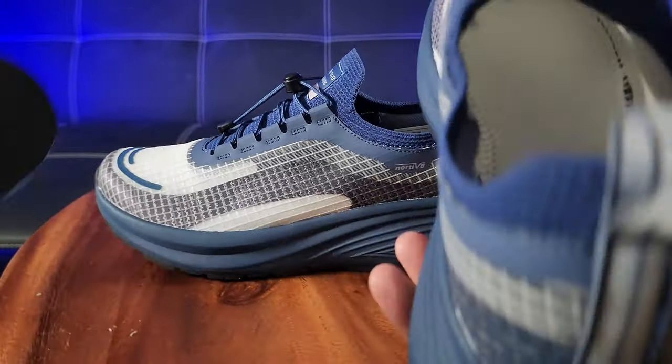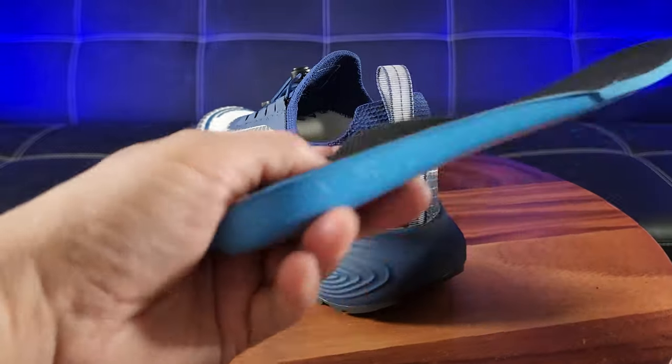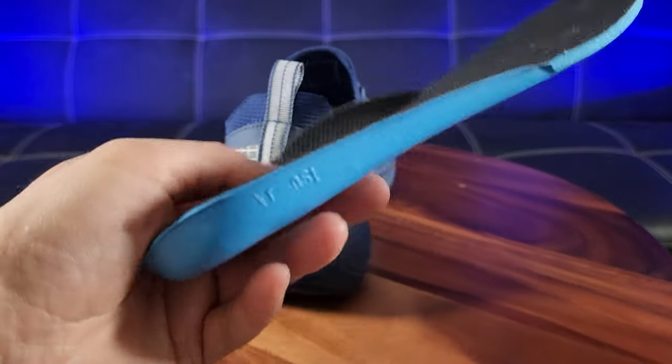Let me go ahead and remove the insole to show you what the inside looks like. Yeah, that's soft material right here — even the insole seems to be of good quality.